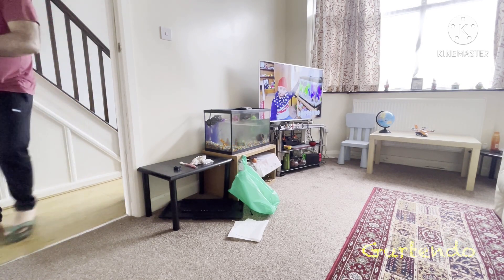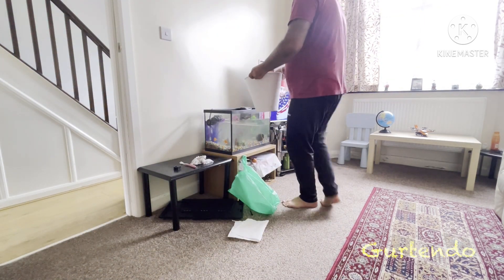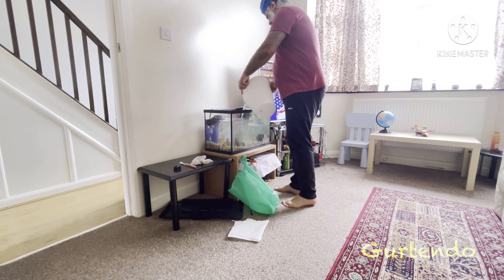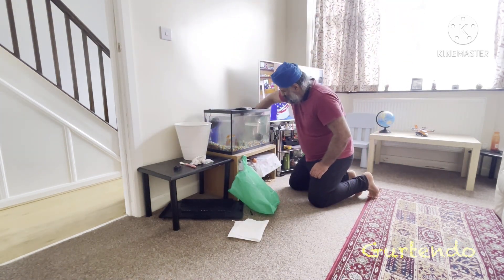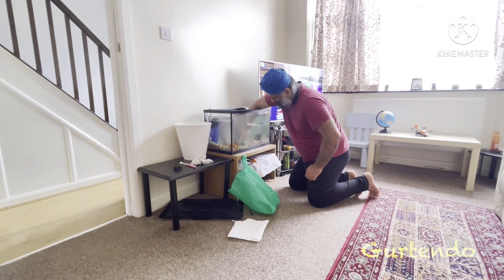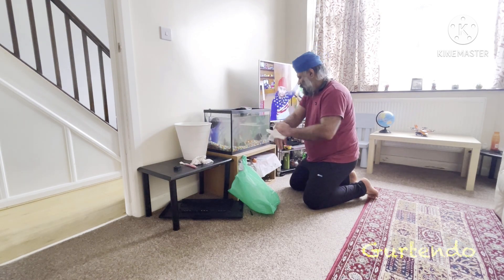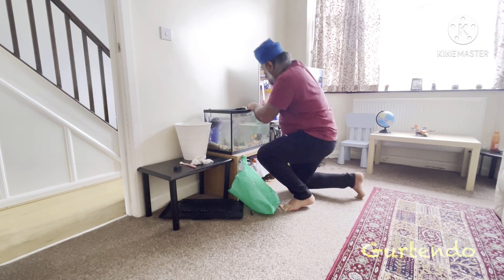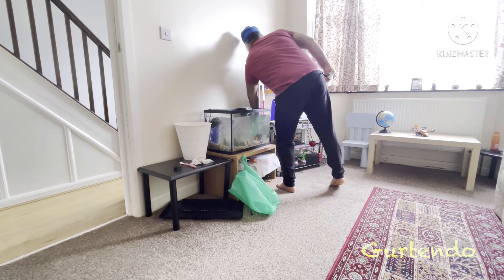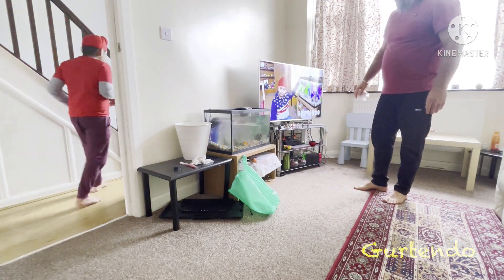This is the last bucket — it's been 45 minutes. Now the first thing to make sure once filling is done: the filter must be turned on, because that's the most important bit. The filter is now on.